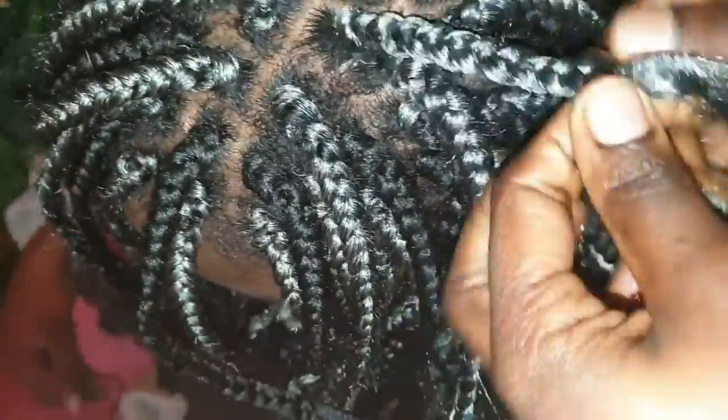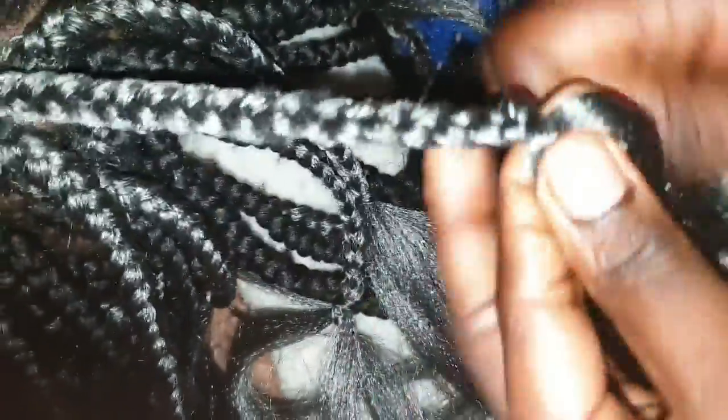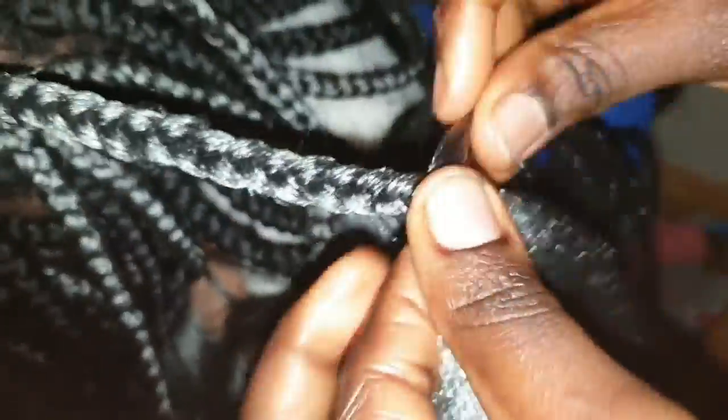I make sure to tuck the hair into the extension so the hair doesn't pop out — that way the extensions last longer. When I get to the end I secure it with just a tiny bit of hair, making sure the braids end where the other braids ended. Now I'm going to curl the hair using flexible curlers, which are very affordable.